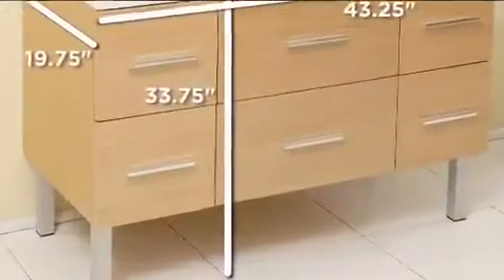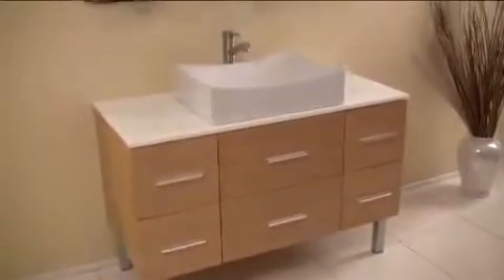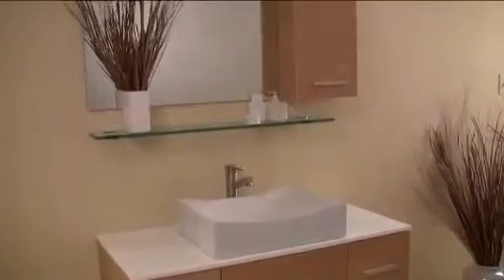This is the Distante Bathroom Vanity. This vanity, featured in a beautiful natural wood finish, is perfect for those looking to update their space with something simple, minimalistic yet stunning.